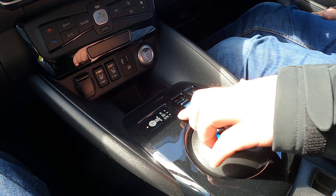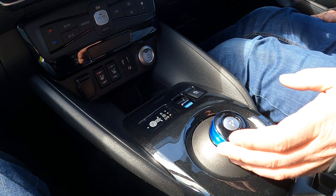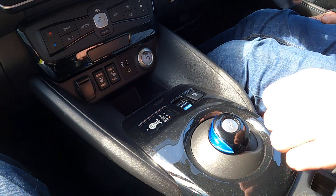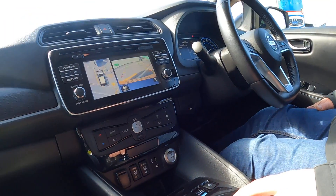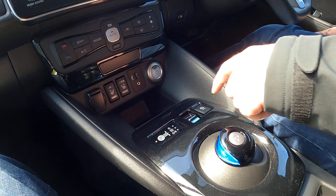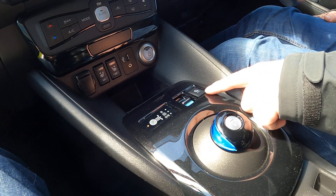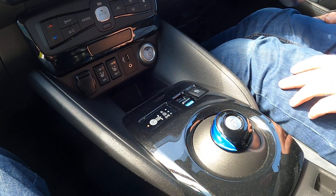This is your drive selector. Slide it across and back for drive, again for B mode which can be engaged on the go, and then up for reverse. P for park. To engage e-pedal, put your foot on the brake and pull the selector up, then do the same thing to turn it off. The auto parking button is here, and there may also be an eco button depending on your model.